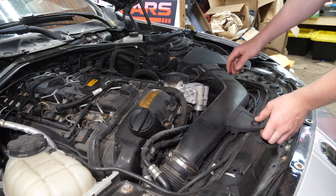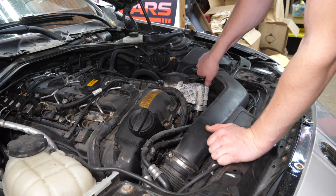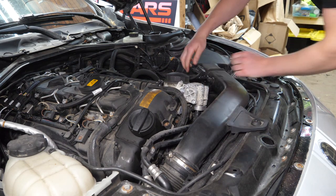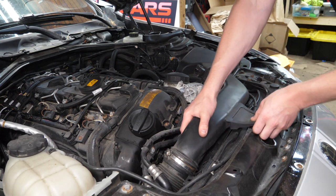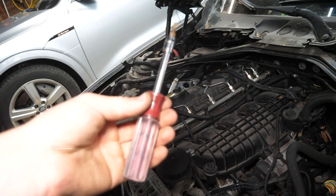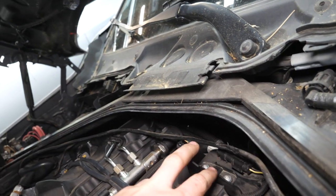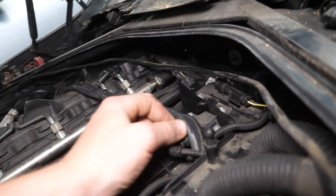The rest of the airbox is held in by little grommets — disconnect the hose and electrical connection and pop it out. Using a T25 Torx bit, remove the two screws holding on the bracket, and disconnect the mass air flow sensor.